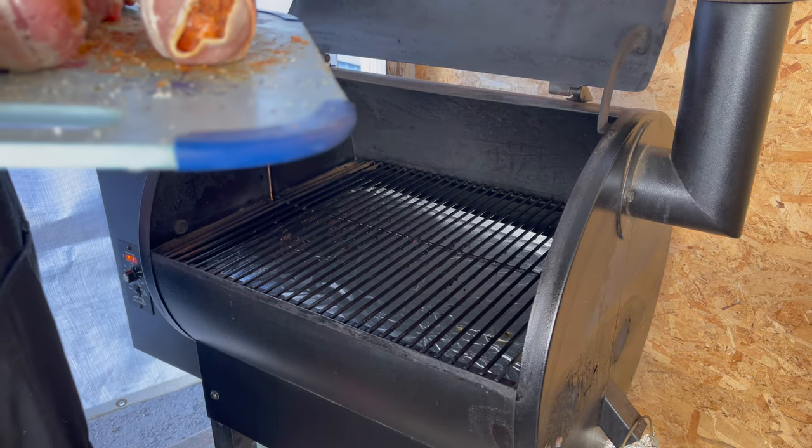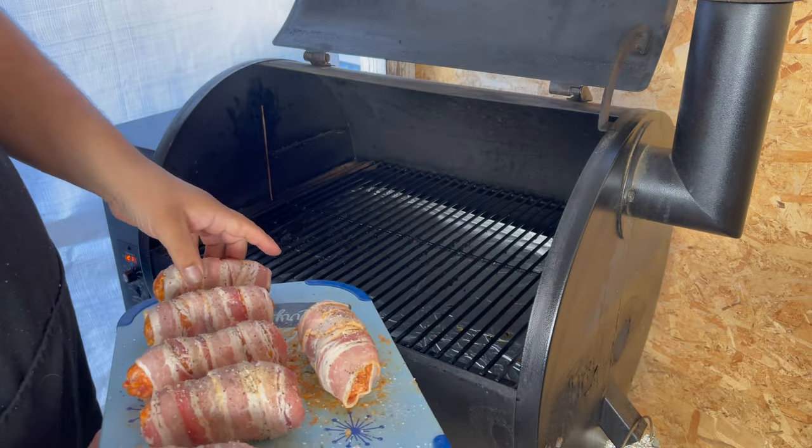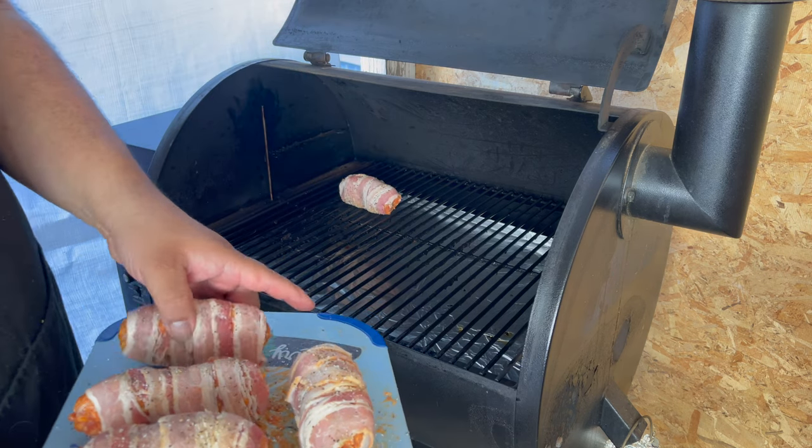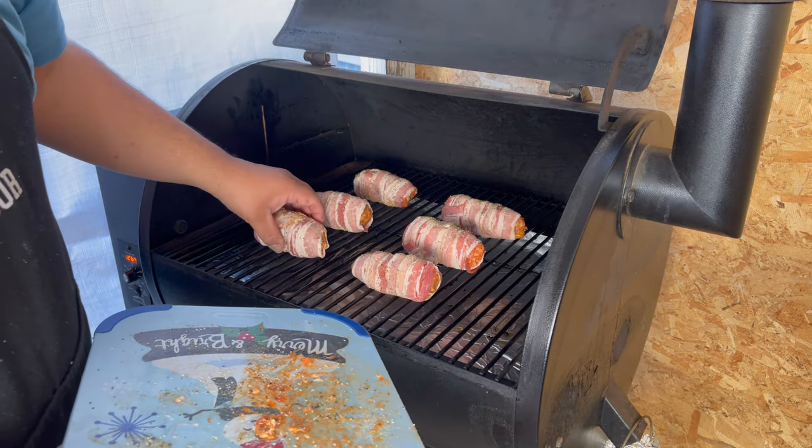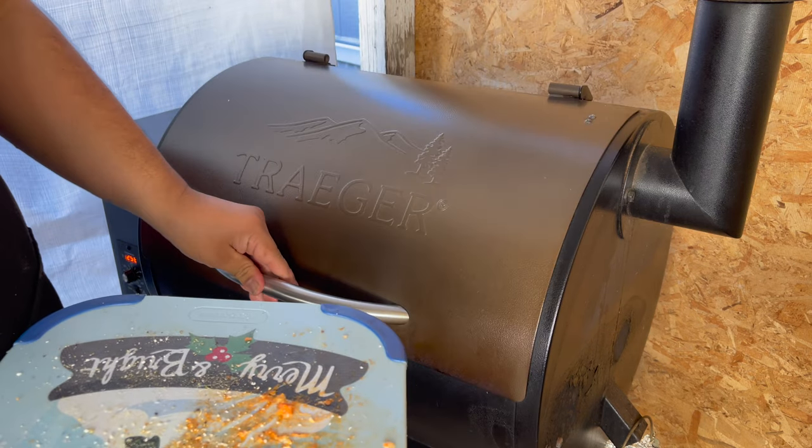Now we are ready for the Traeger. We have the Traeger at 275 degrees. The videos that I've seen said about an hour and a half, so we're going to go with an hour and a half. Some of them said internal temperature was 165 or 160. Some other ones didn't even say internal temp, they just said an hour and a half. So I'm guessing an hour and a half is the sweet spot. After the hour and a half we're going to add our barbecue glaze — pineapple chipotle. The Traeger is up to 275 degrees, let's go ahead and add these bad boys in. We will be back in one hour and thirty minutes.